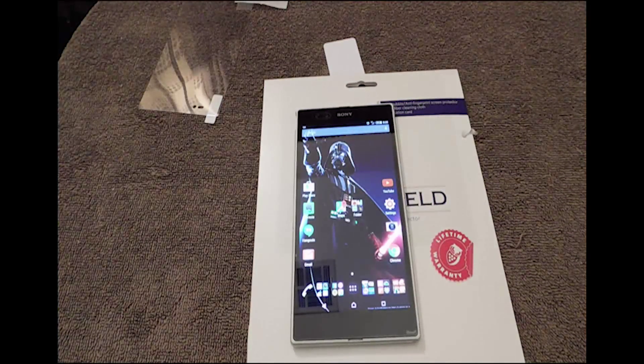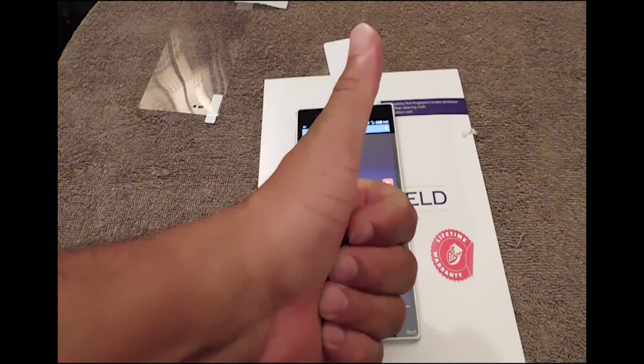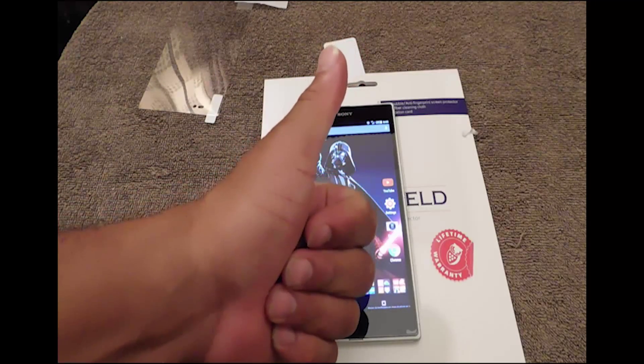Thank you very much for looking at my videos. Again, this is Eric from Easy Computer Solutions. I want you to like, share, and give me a thumbs up on my videos. I want to thank all my subscribers and all my fans. Again, this is Eric from Easy Computer Solutions — see you on the next video, thank you.